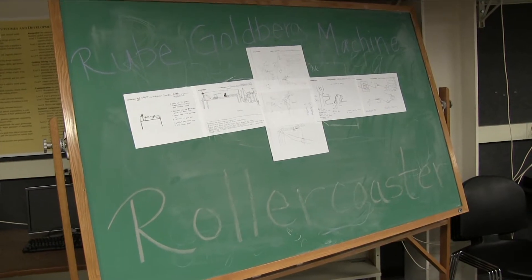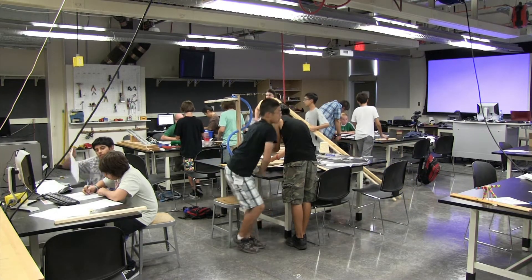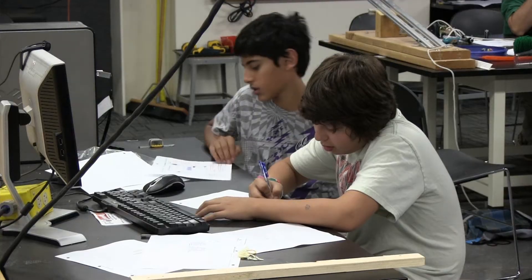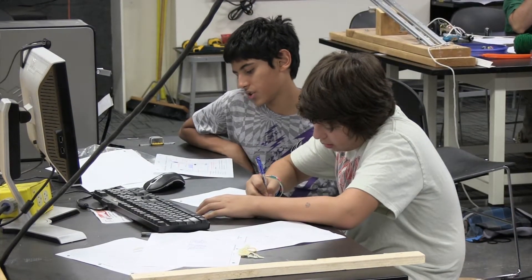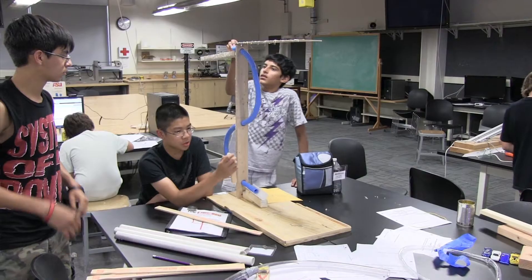The students are here right now to learn about the engineering design process, and the vehicle through which they're learning about it is building Rube Goldberg machines. Rube Goldberg was a cartoonist who figured out how to draw cartoons to accomplish simple tasks in very complex ways. It's a fun idea and the students are actually going to build a Rube Goldberg machine here.